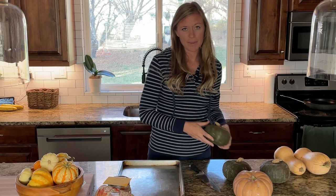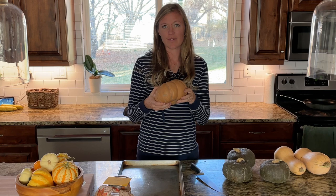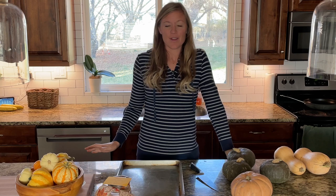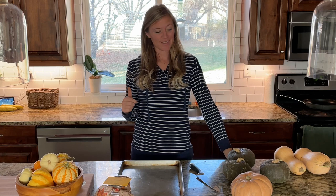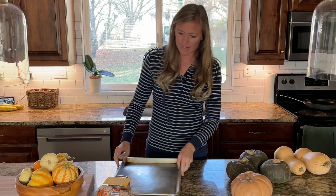Each pie usually requires about two cups of puree, so I'm hoping this buckskin will go far enough - they only had one left, but it gets a lot of good reviews for pumpkin pie. I could not find the fairy tale or the Cinderella pumpkin; those kept getting rave reviews for pumpkin pie, so I'm going to plant those in my garden next year. I really want to find the most delicious pumpkin pie recipe. Let's get these cut up.